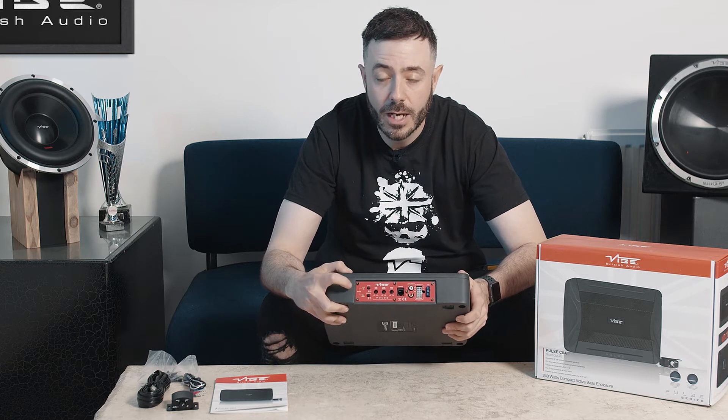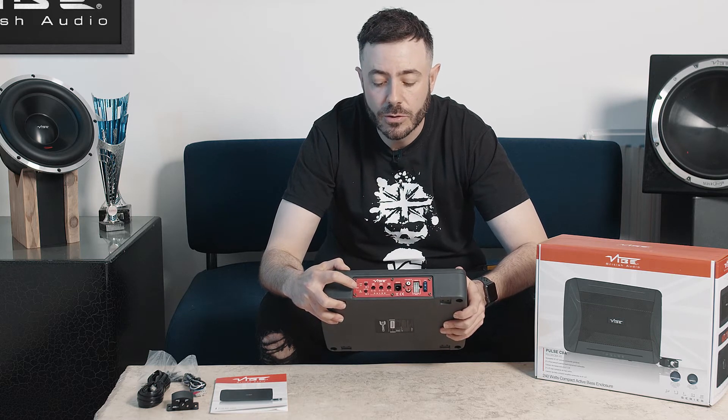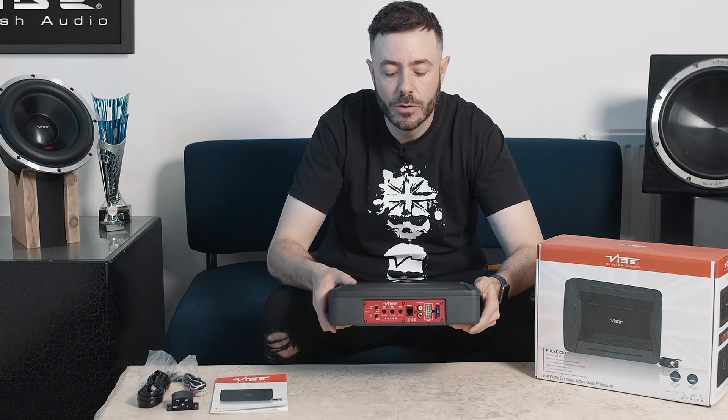It has a 180 degree phase adjustment, a gain level control, bass boost and frequency control dials also. You can also see here we have an input for a remote control.